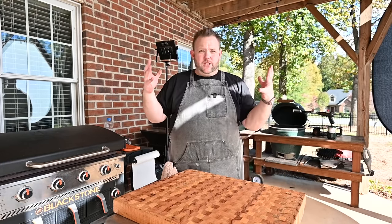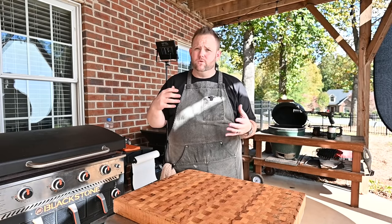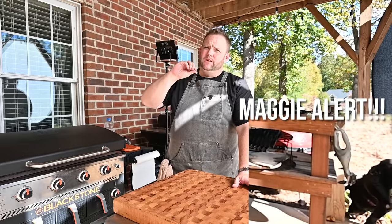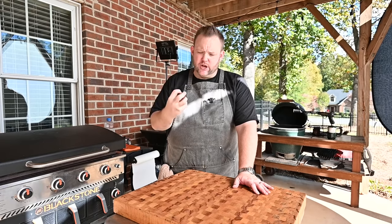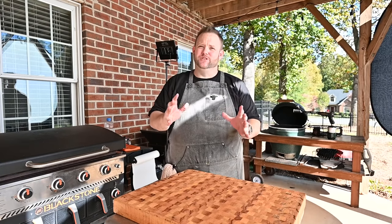First things first, just to give you a kind of overview — we're going to dry brine this turkey 12 to 24 hours. Just a little simple salt, dry brine. Stick it in your fridge, let that thing dry out, let that salt kind of penetrate into your bird. It'll be good groceries, guarantee it.